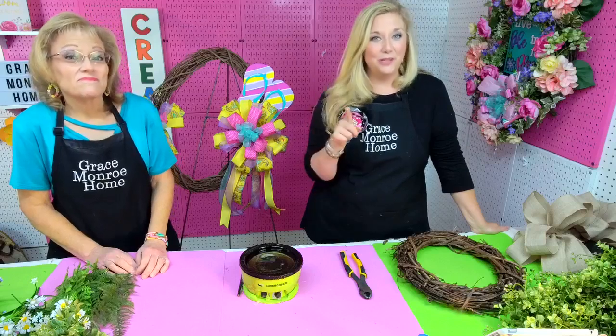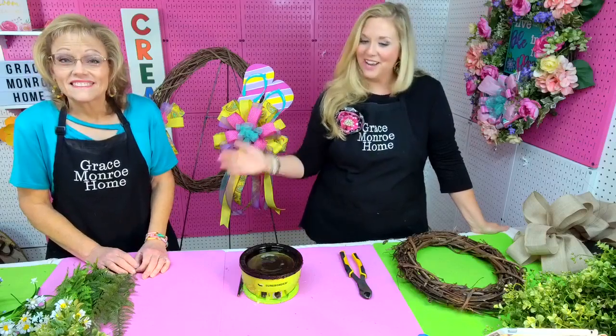Hello everyone and welcome to Flower Friday! My name is Amanda. I'm Sheri and we are the mother-daughter designers at Grace Monroe Home, where we help you transform the ordinary home into an extraordinary home.